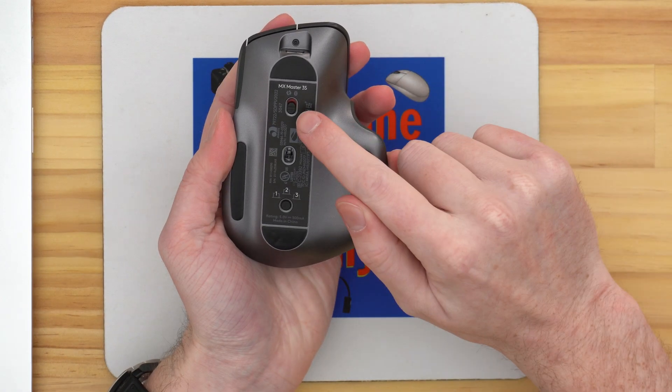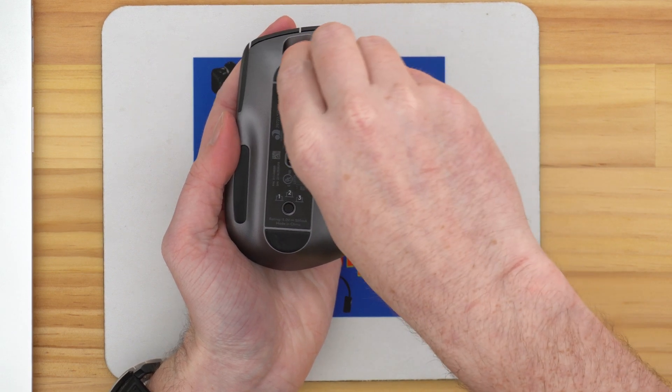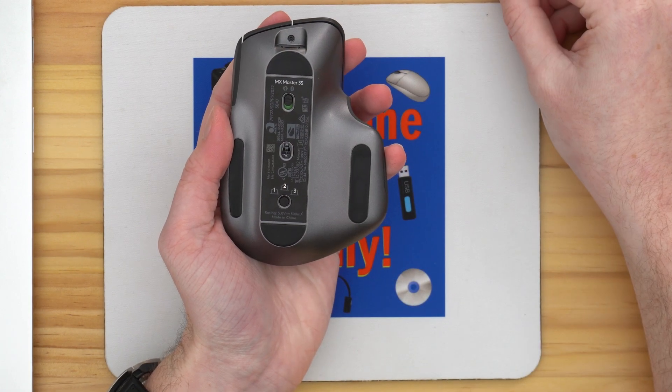Then you need to turn the mouse on. This is usually done with a switch on the bottom of the mouse. Every mouse will have a slightly different looking switch, but it should be pretty straightforward — there'll only be one switch and it should say on or off, or show a color indicator. Once you turn the mouse on, you'll need to get the mouse into Bluetooth pairing mode so that your Chromebook can see the mouse as an available Bluetooth device to connect to, and this is where it gets a bit different for each specific mouse.